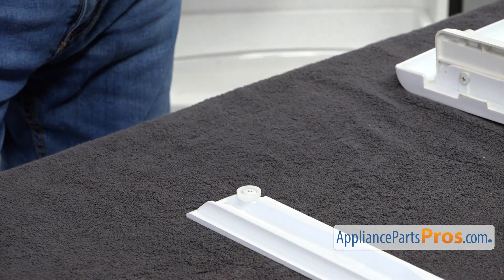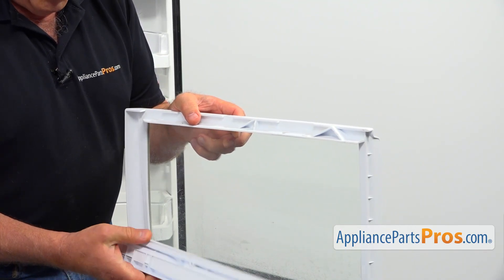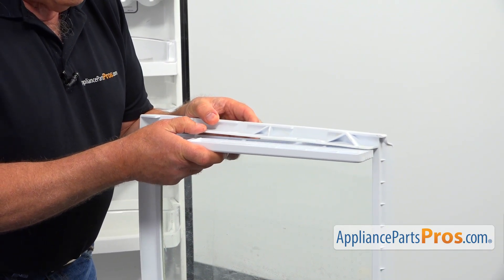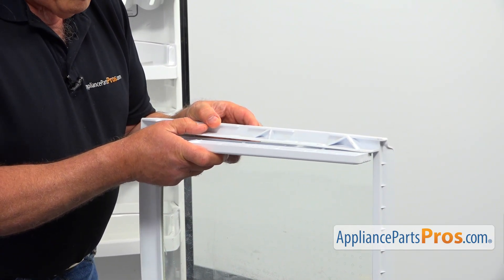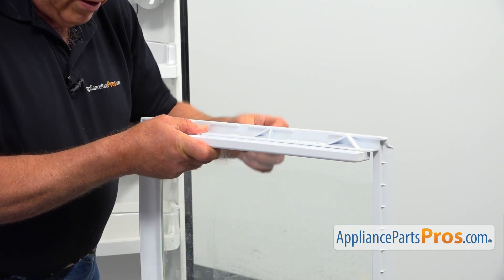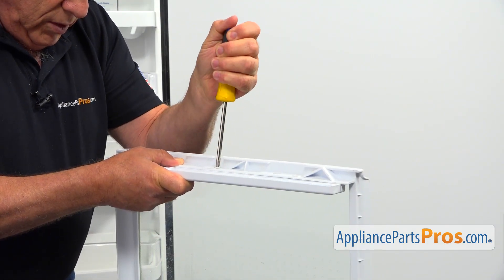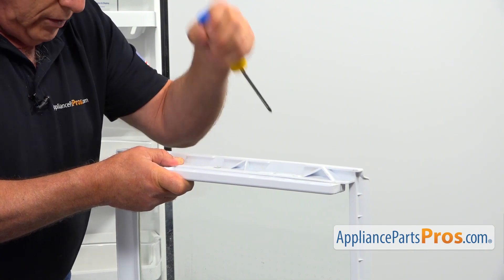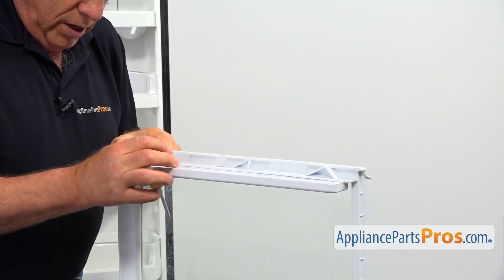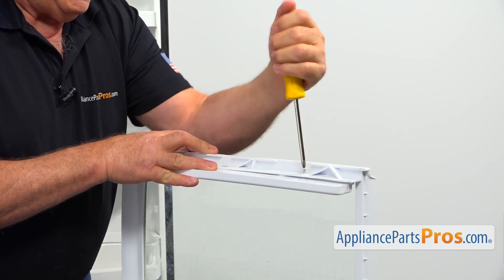And now I'm going to install it onto the shelf. We're going to bring up the shelf, turn this around, and match the holes. We got three holes to match, and I'm going to place the Phillips screw and use the Phillips screwdriver to tighten it. Don't tighten it all the way — leave it loose just a little bit. And now I'm going to put a couple more screws and start tightening them.